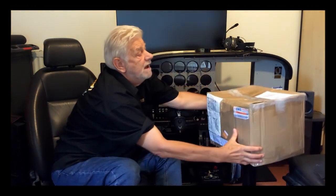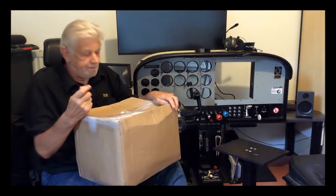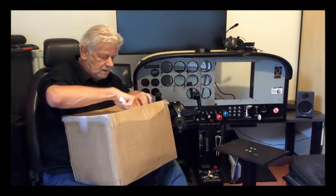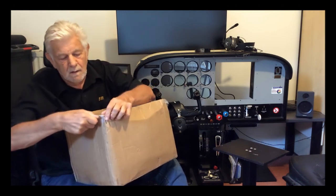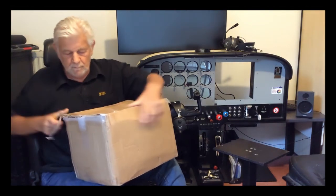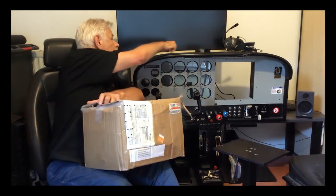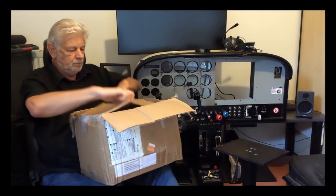And now we are getting to the point where it's all about — the most important part of this video — unboxing the package. I'm eager and curious to see what's inside. I've waited so long, so let's take a look. And for that, we need a small tool — and in this case, a small blade. Here we go.